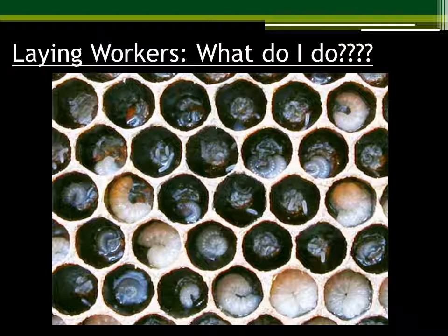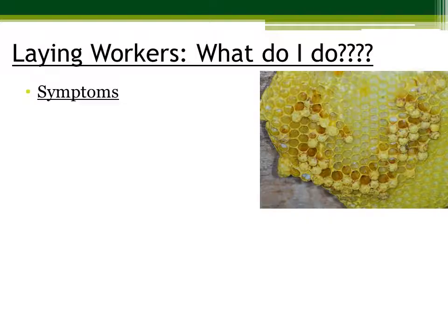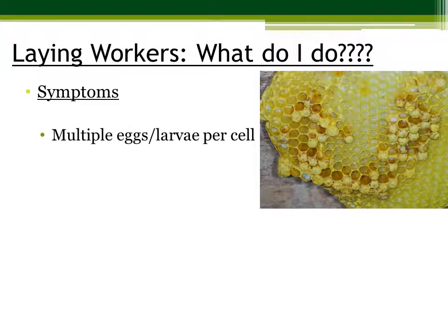This is a case of laying workers. As you can see, there are multiple eggs per cell and multiple larvae. The symptoms of laying workers mean that they have this multiple egg and larvae per cell issue. You'll also notice that there is lumpy capped brood.